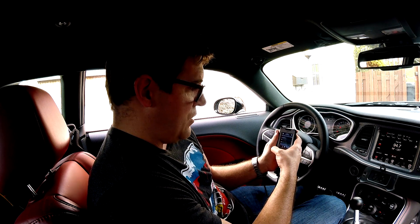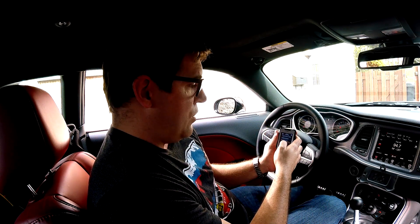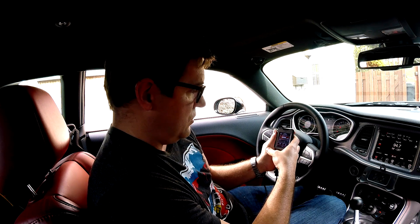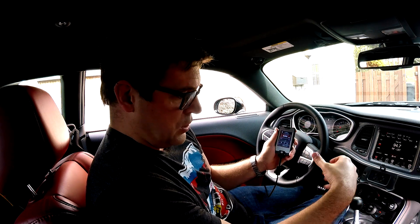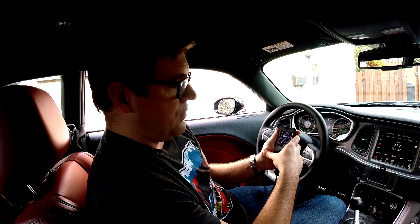Then we get into the rev and speed limiter. Vehicle speed limiter — I set it to 190 mph, even though I'll probably never get there. Originally these cars are electronically limited to 155 mph, and the SRT depending on tire rating may be lower. For rev limiter in drive, I set it to 6200 RPM to give a bit of buffer beyond the stock 5800 RPM before it starts shifting.